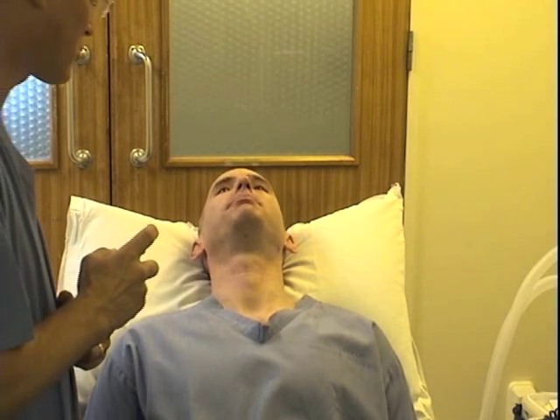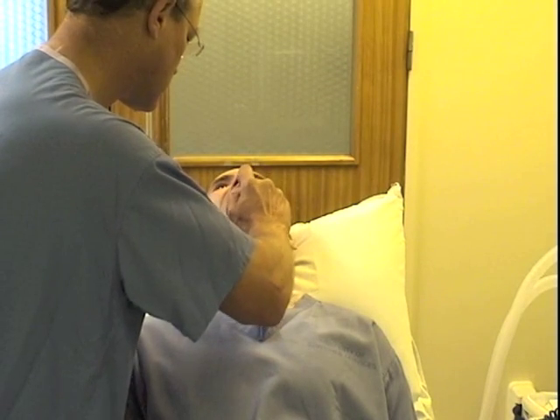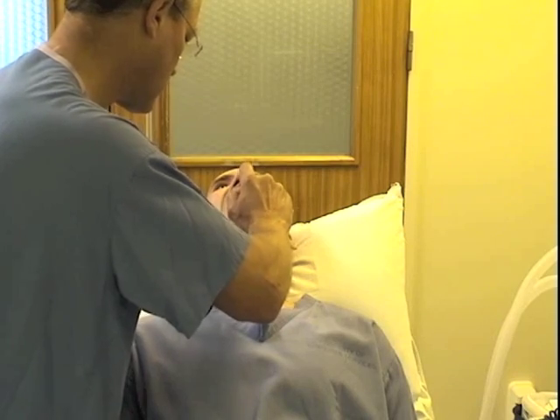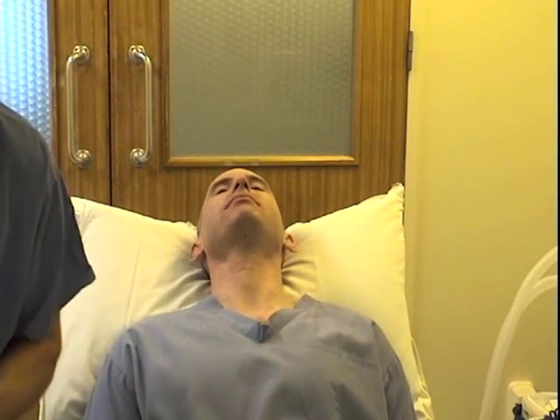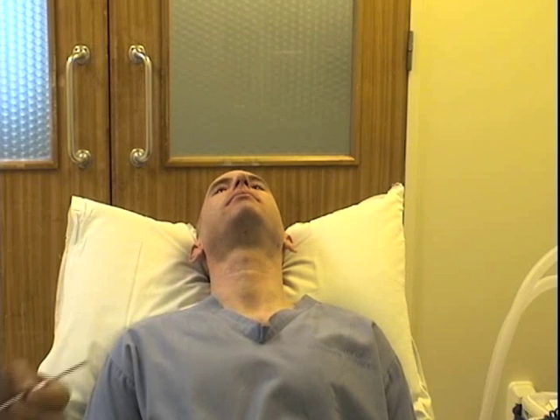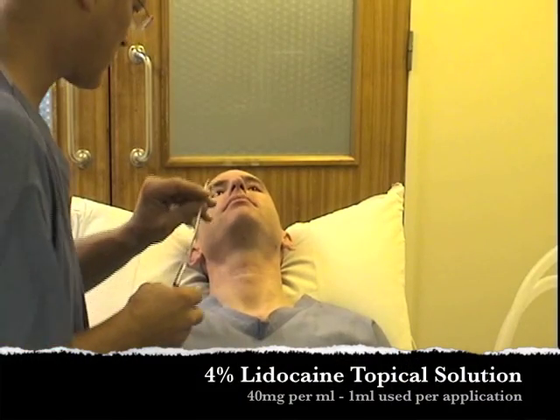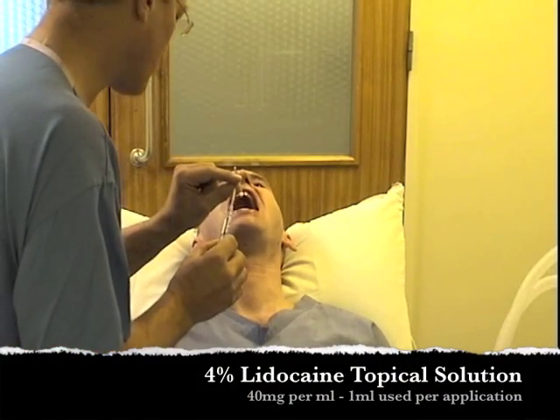I'll have one more go — if you can stick your tongue out as far as you can, I'm going to spray as far around the back of your throat as I can. Using an atomizer device, we're going to try and spray around the back as far onto the larynx as possible. This might make you cough a bit.